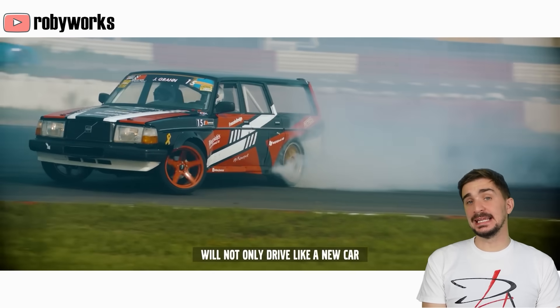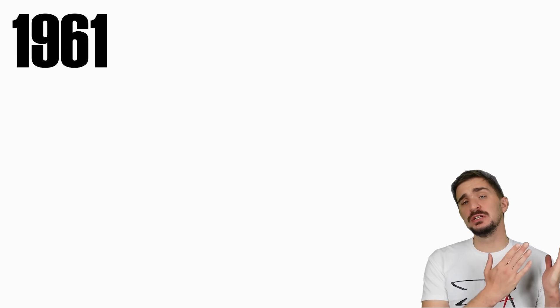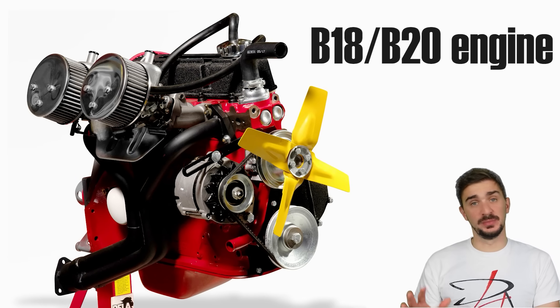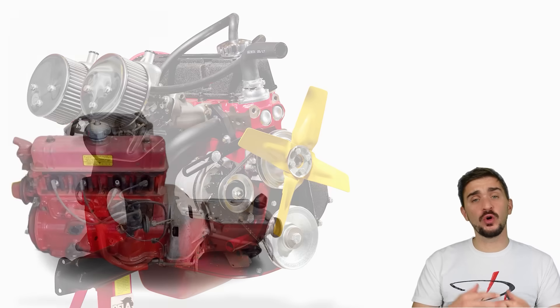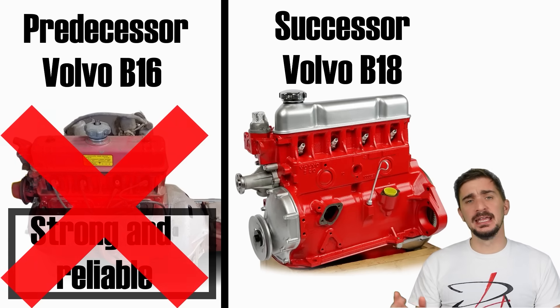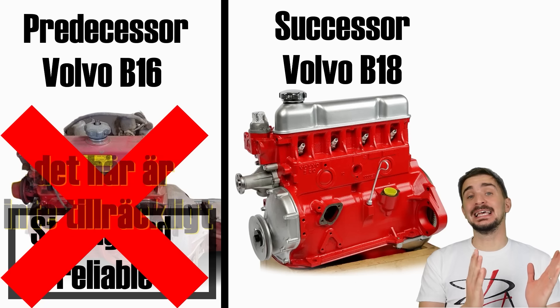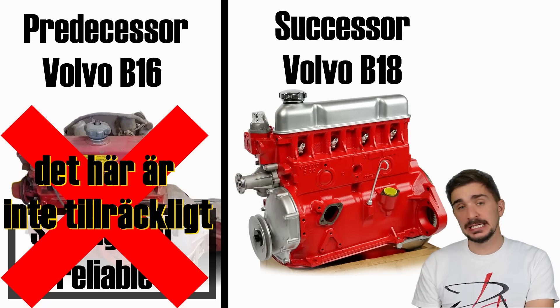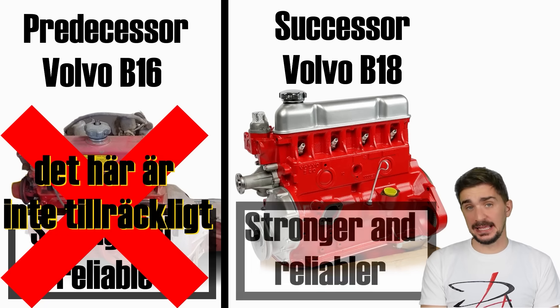Our story starts way back in 1961, when Volvo introduced the B18 engine, created as a successor to the B16 engine — an engine that had already made its reputation as being very reliable and strong. But Volvo said nay, this is not enough, and they took an already strong engine and decided to make it even stronger.